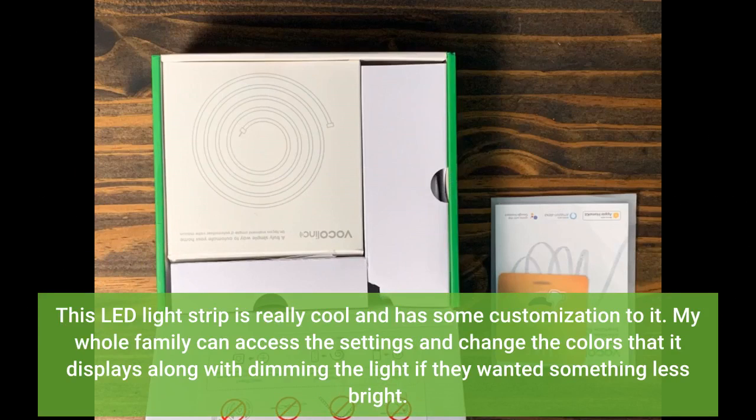This LED light strip is really cool and has some customization to it. My whole family can access the settings and change the colors that it displays, along with dimming the light if they wanted something less bright.